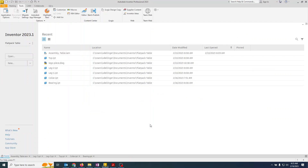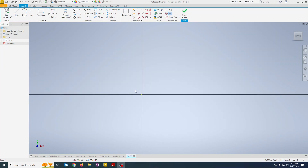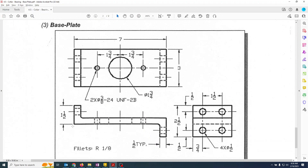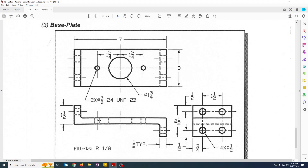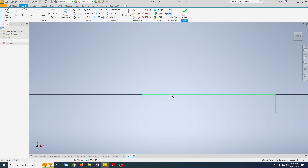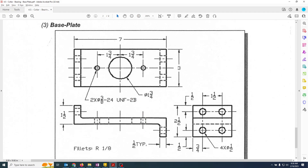Running over to Inventor, we'll start a new part sketch on the XY plane. We need to figure out where to start, so we'll put the origin there and sketch out and down. For the bottom section, I'm going to offset by 0.5, which is the thickness, and it automatically sets all of those.